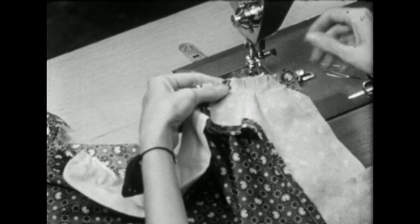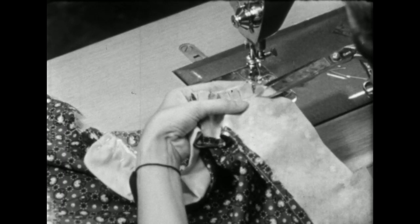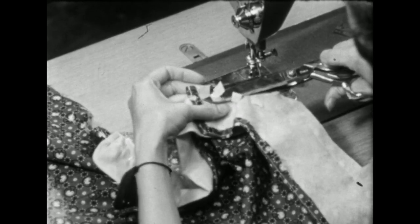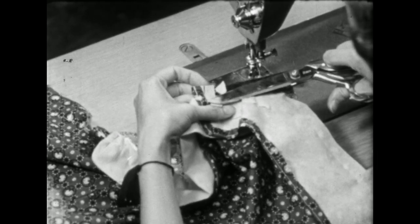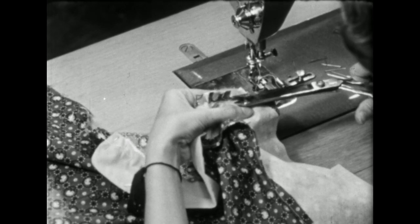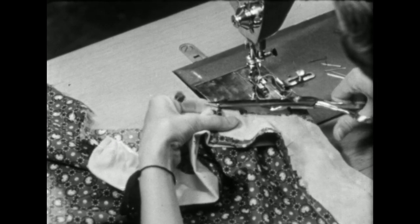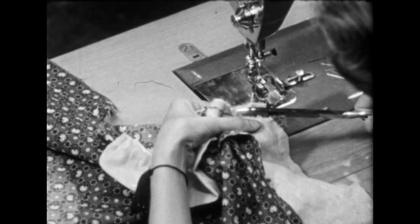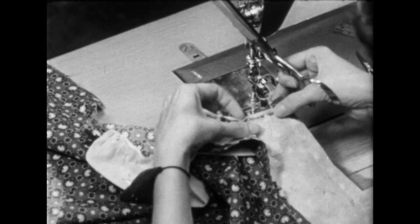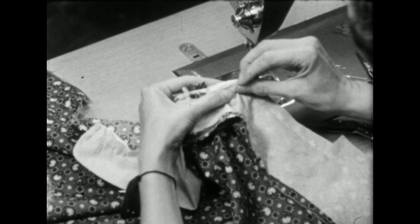Now before we're ready to turn this, we'll want to get rid of all the bulk in this seam, and we'll do that by layering. We'll trim off the interfacing all the way down to the stitching line. Then trim these other layers off a little wider. You'll want to get the interfacing out — cut it all the way down to the seam line, even when it's up inside the seam like this.